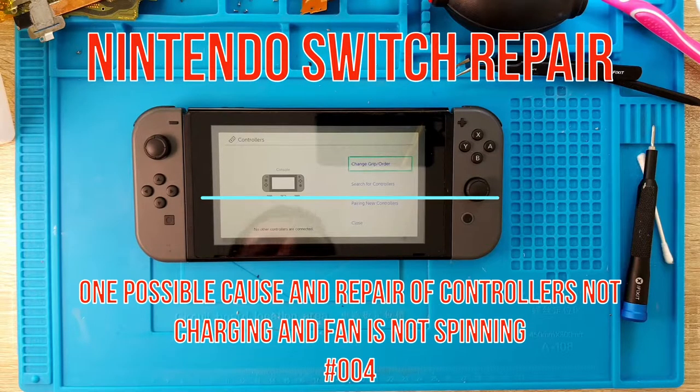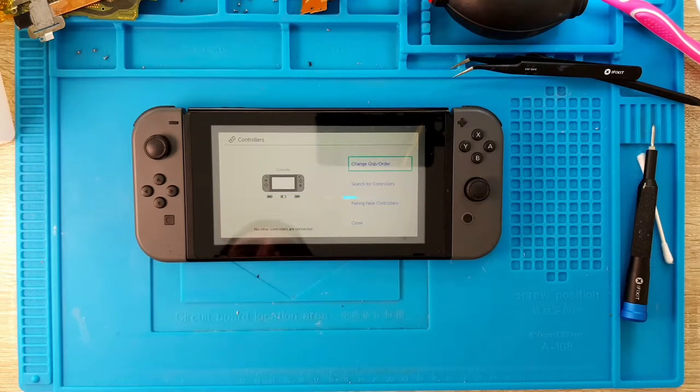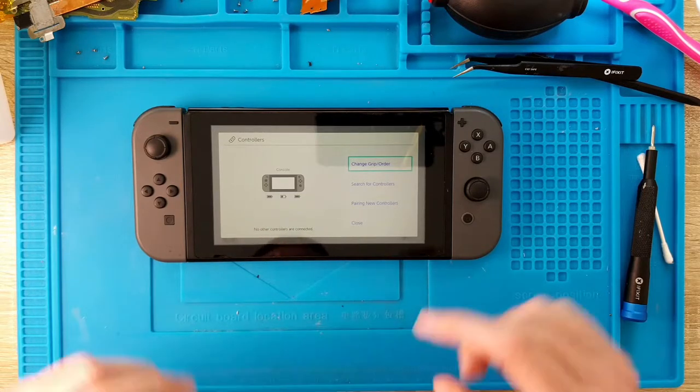Hello guys, my name is Kiki and in this video I'm trying to repair a really strange failure with a Switch.